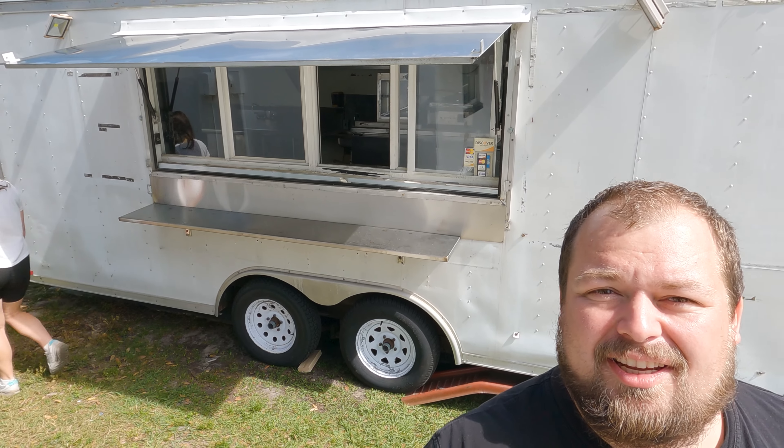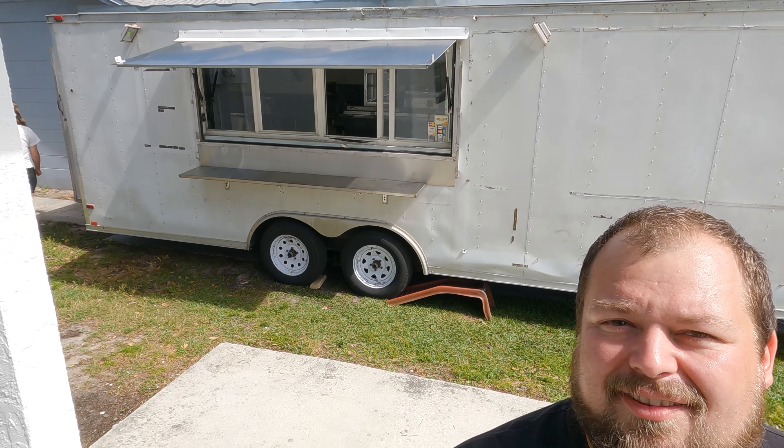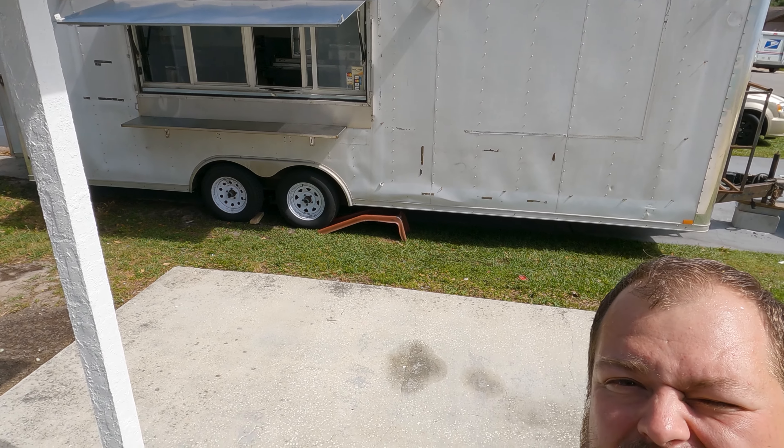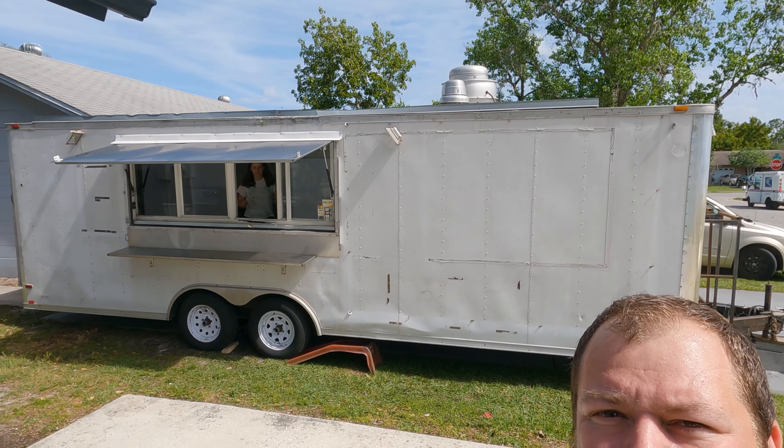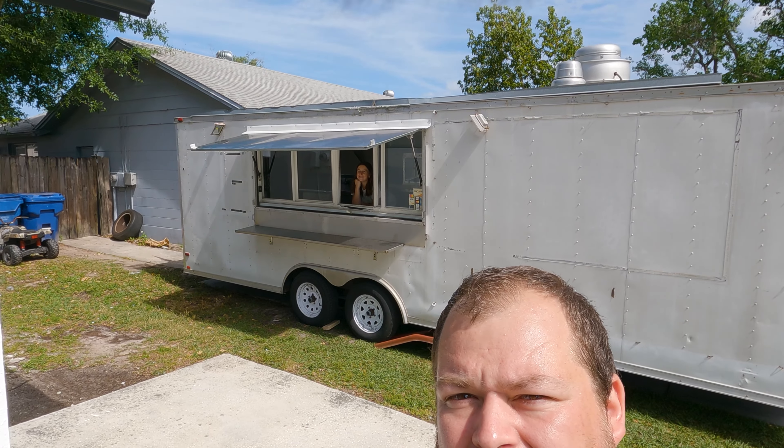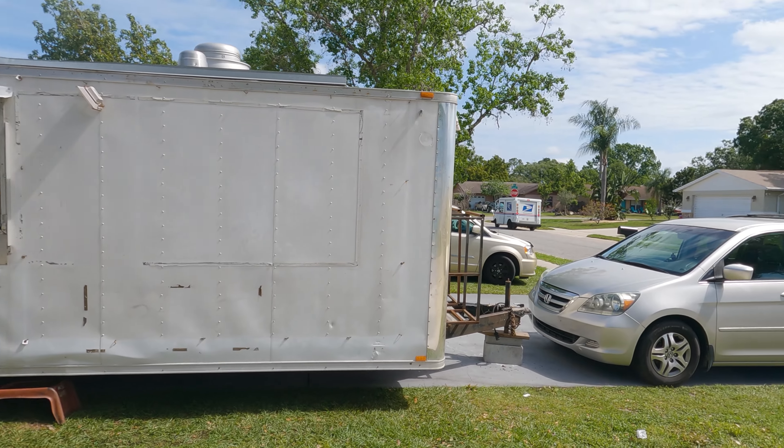As you can see, it's quite a bit massive. It's 25 feet, and that's not including the hitch on the front. We are really excited to open the business and we'll be taking you on the journey with us.